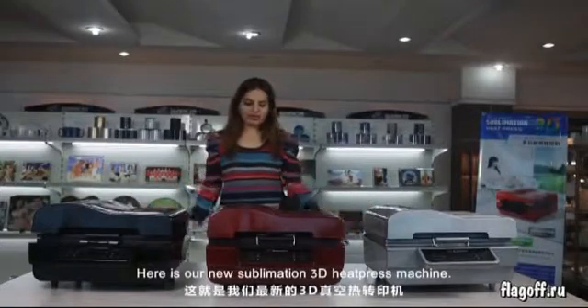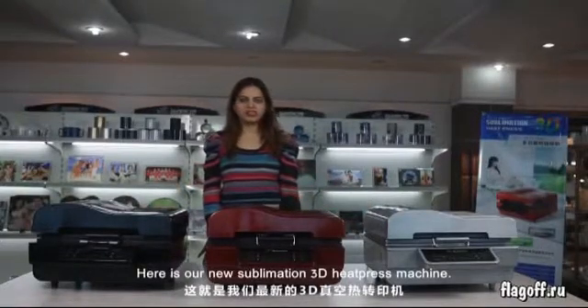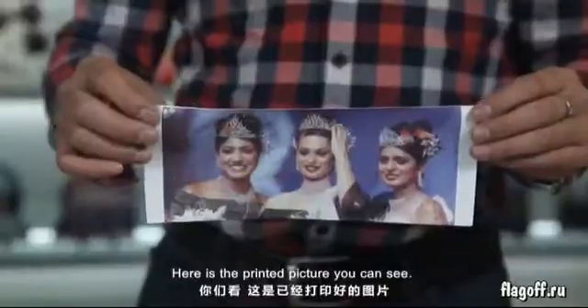Here is our new sublimation 3D heat press machine. Here is the printed picture, you can see.